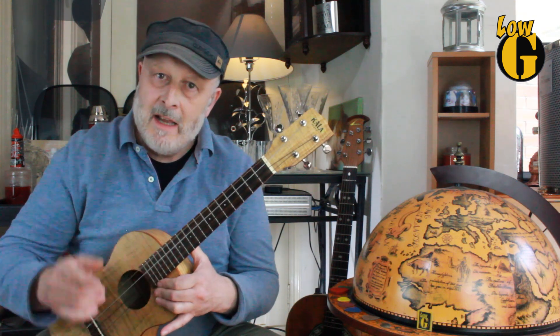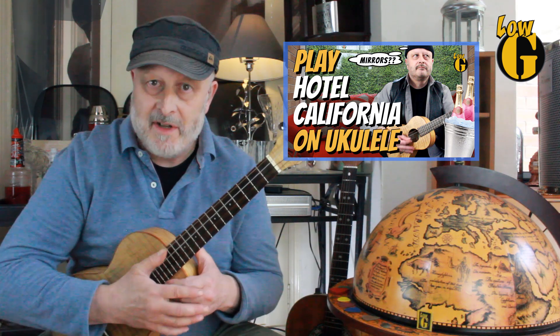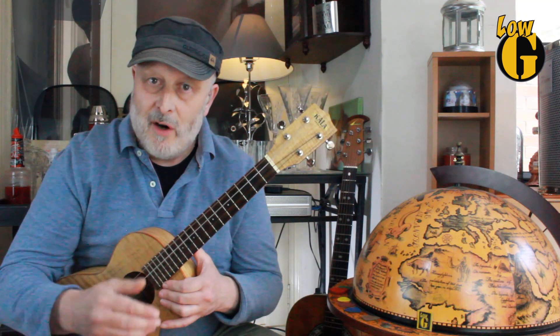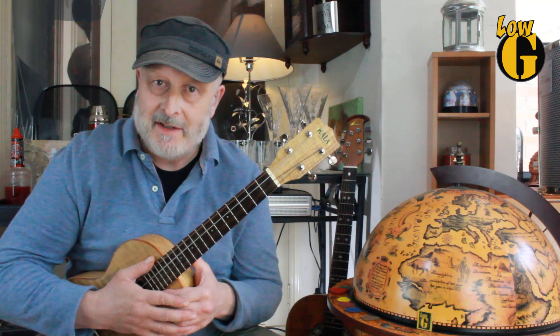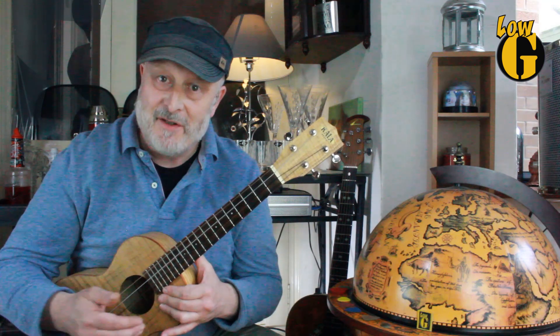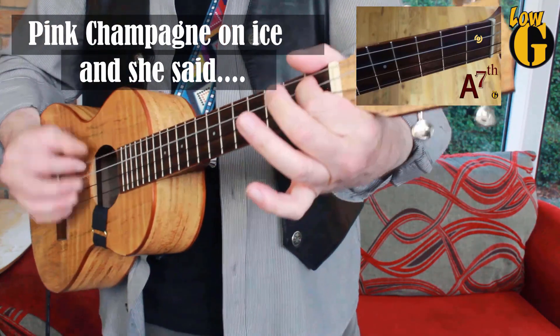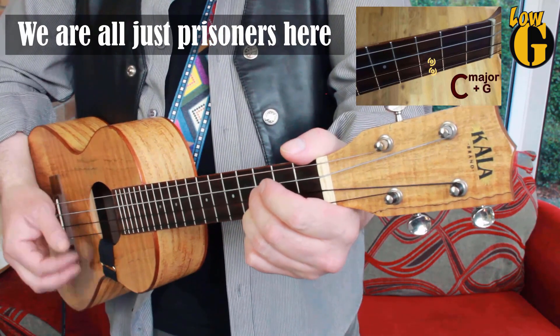An example of this on the channel is 'Hotel California.' There's a chord sequence — eight chords, 28 seconds long. The intro or the bridge is a great place to see this in action: when I start the intro it's mostly picking, and as I go through I mix in strumming, so that by the end of the sequence it's virtually all strumming — seamlessly combining both techniques. Let's have a quick listen.